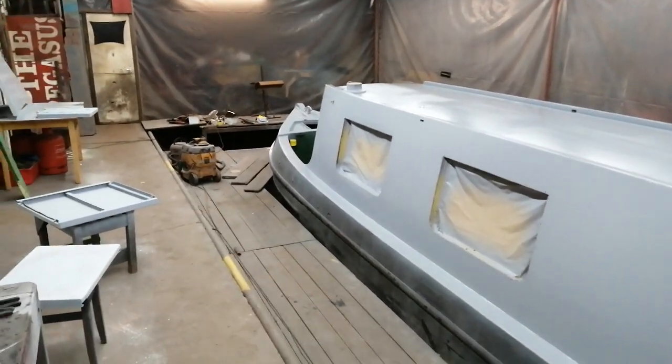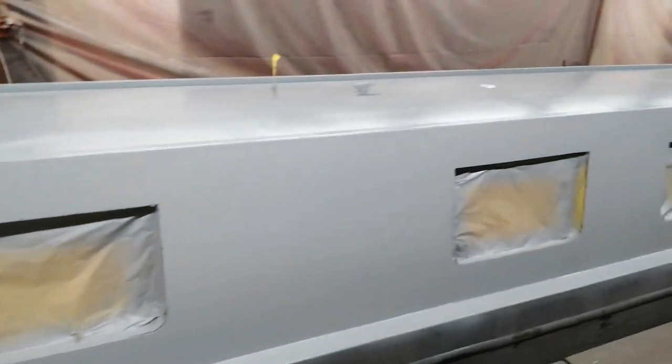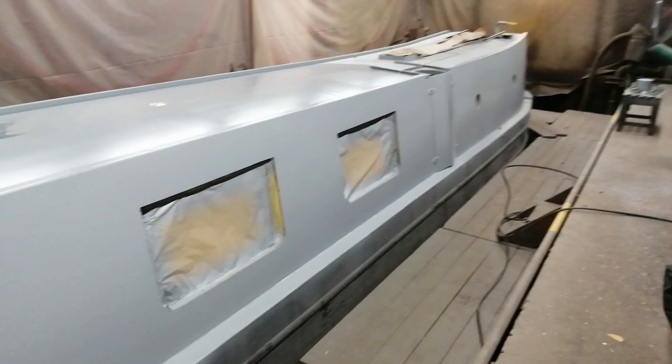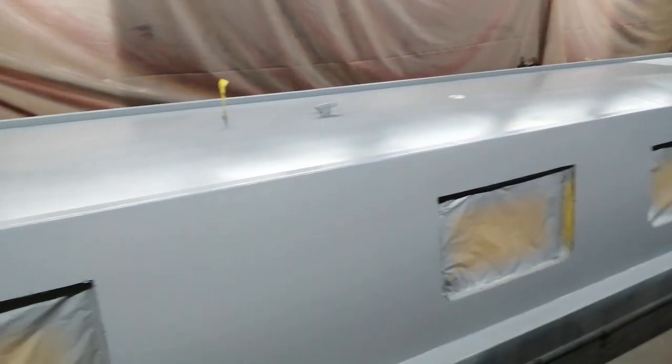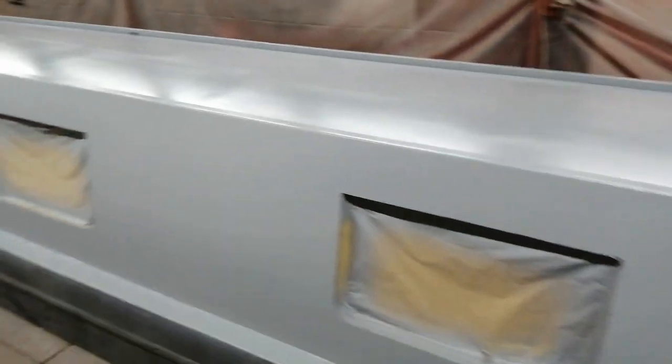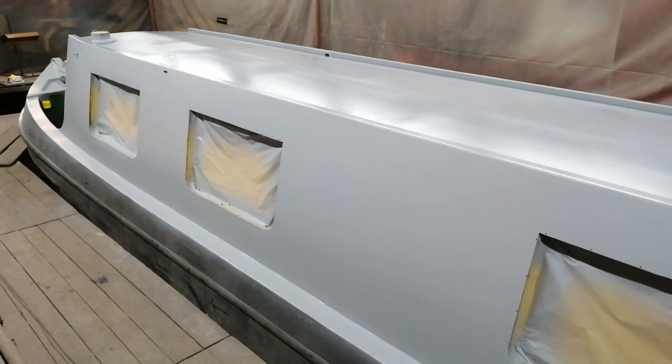Hello, welcome back to the dry dock at Norton Cairns. This is Matt at Canal Transport Services. As you probably know by now, we paint and refurbish narrowboats. This is Canny Fox, currently in grey epoxy primer. Not a lot to see, but that is a really high quality anti-corrosive primer system on there.